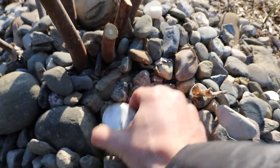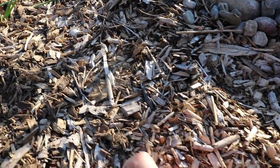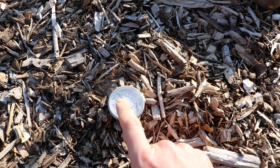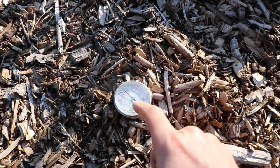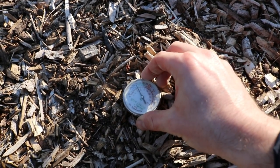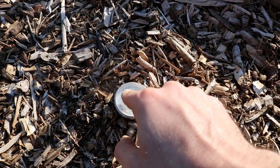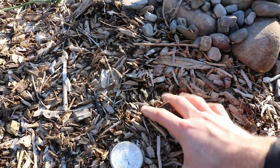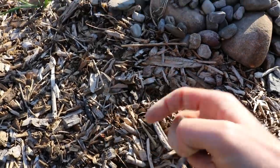But if I look over where all these wood chips are and put the thermometer in there - look at it drop. It's going way down - now it's at 58. This is 10 degrees colder than the south exposure. Now it's going to 55, it's even worse - going down further to 54, now 53. You can really see the huge difference between these rocks and the mulch. What a huge difference.